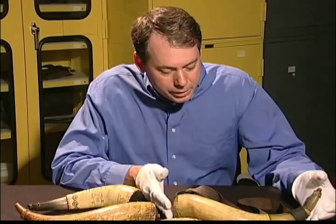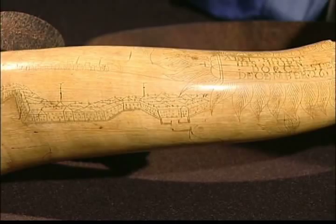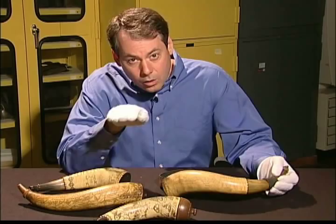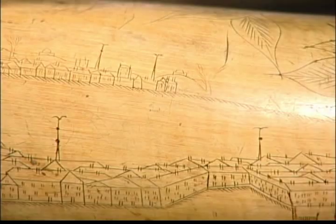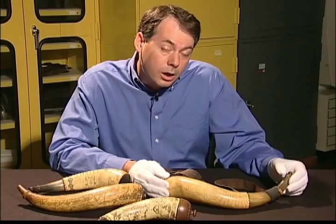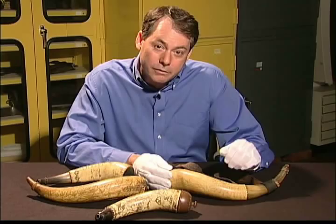Another New England example is this wonderful and very important image of the city of Boston. This belonged to a man named Abel Scott. It was engraved during the siege of Boston during the winter of 1775, and depicts an image looking across from the site of Breeds or Bunker Hill across the Back Bay to Boston in December of 1775. Abel Scott served five campaigns during the American Revolution. We know a lot of details about his service because at age 81 in 1832, he applied for a pension from the government and recorded many details of his service going back to 1775.